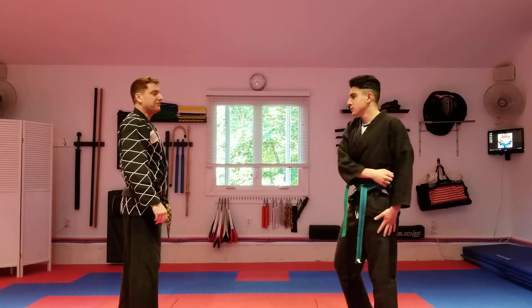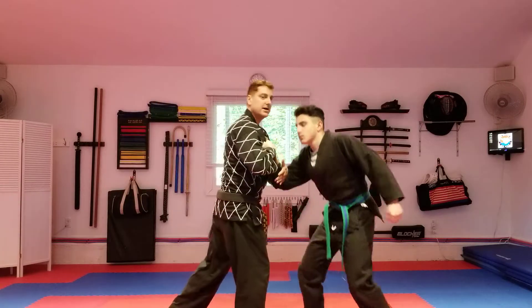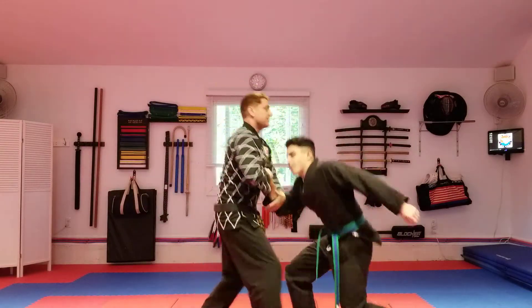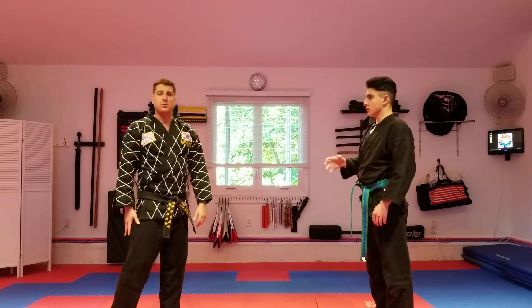Back fist — back fist comes in, I'm going to use the opposite hand, come in again, and down. And uppercut — opposite hand again, grab, step in, and bring back down. That's all the straight punch ones.